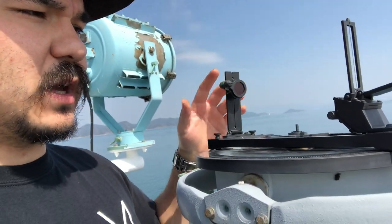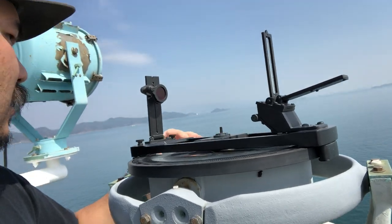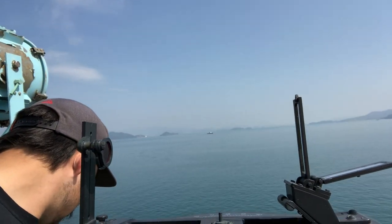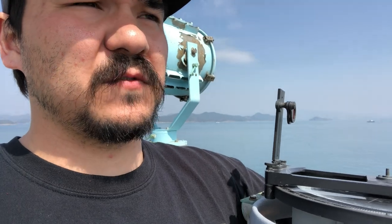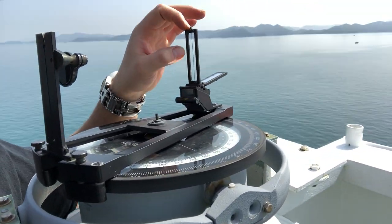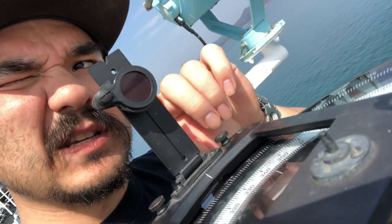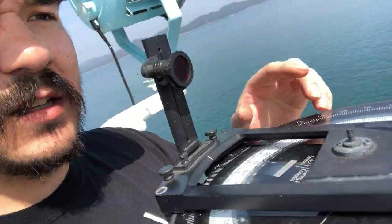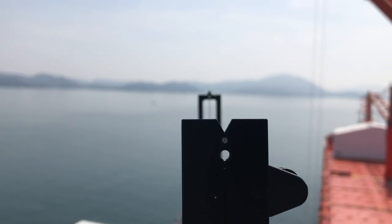A bearing circle would basically be just the hairpin here. A bearing circle is basically used just to find bearings of contacts and other ships. You would have this piece here with the hairpin — horsehair, whatever is in there — and then this guy here, basically just like a high sight, so you would line up the hairpin.